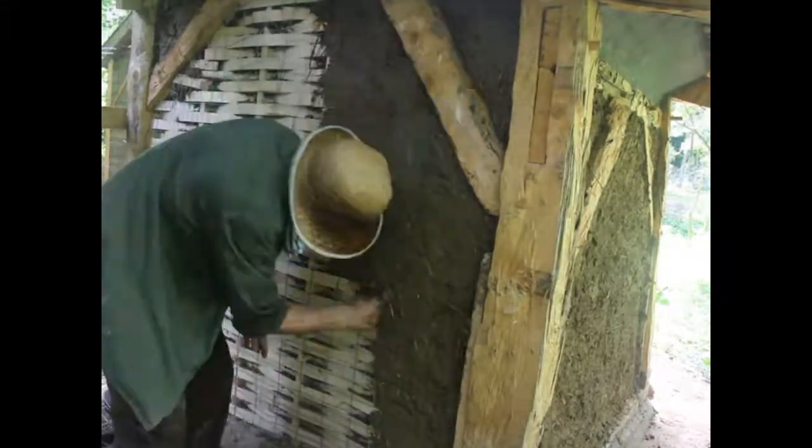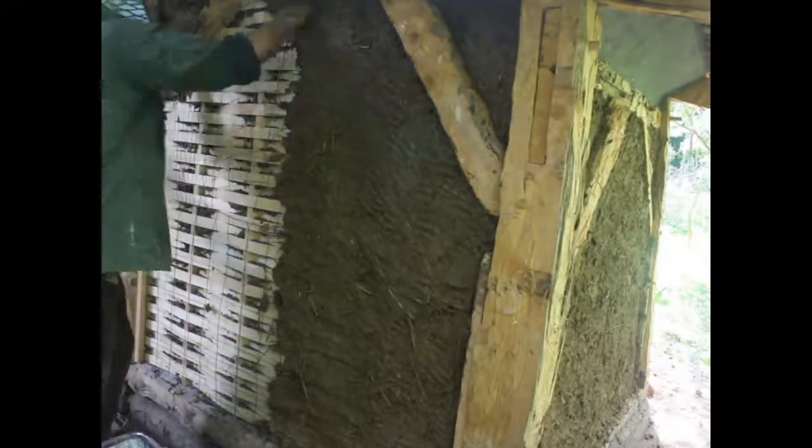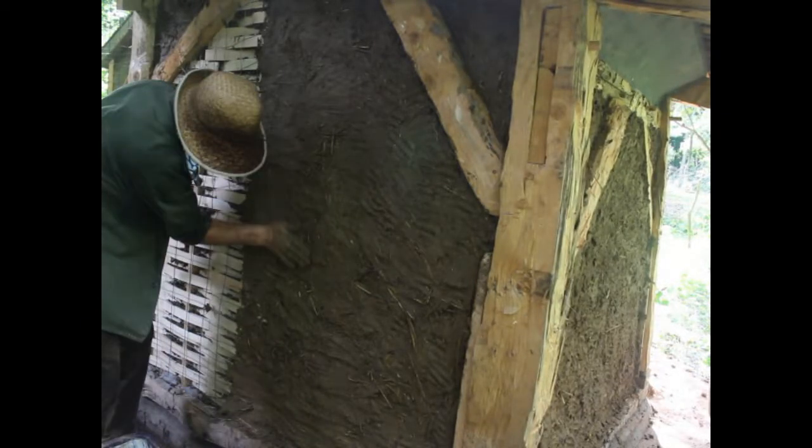Next came the fun part of applying the daub — really it was just a matter of pushing it into the nooks and crannies created by the wattle, which is what it's for. Wattle is the precursor of lath and plaster. It leaves horizontal niches for the keys of the daub to get worked into, and then holds it when it sets up. I put the daub on and let it sit for about two weeks, covered with plastic wrap, wetting it down lightly every couple of days.